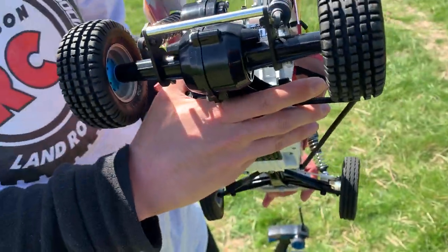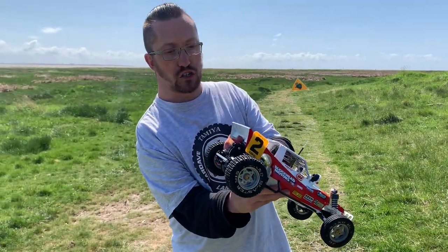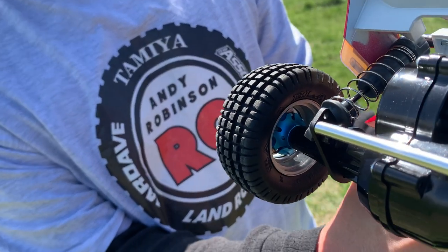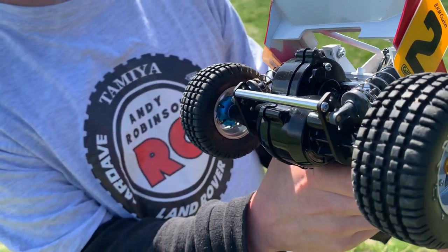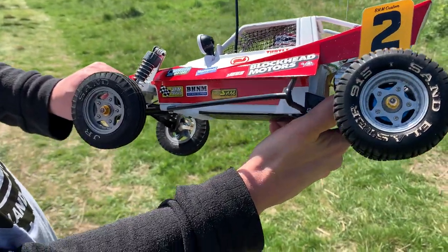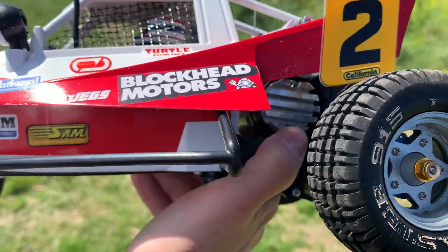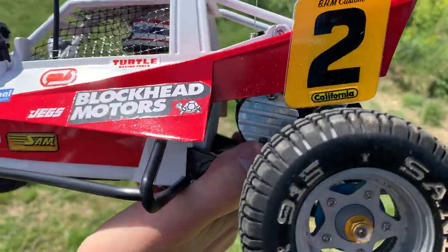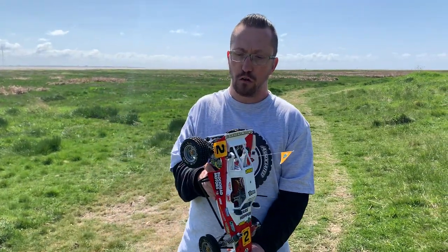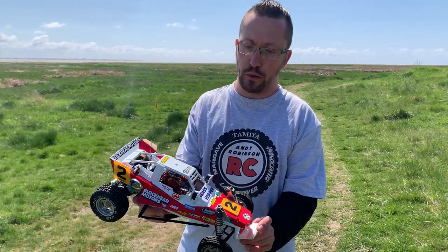Most of the work has gone into the actual body shell. On the car itself, we've got little blue alloy wheel clamps for a bit of bling, and tucked under there we've got a UK Monsters alloy motor heatsink. It's running a Tamiya Torque Tuning motor with a steel 18-tooth pinion on it.